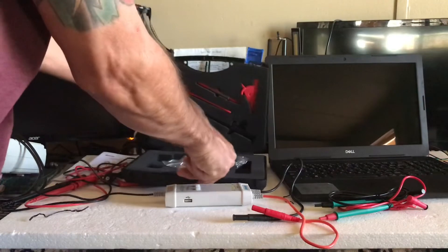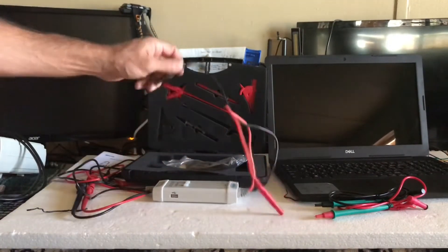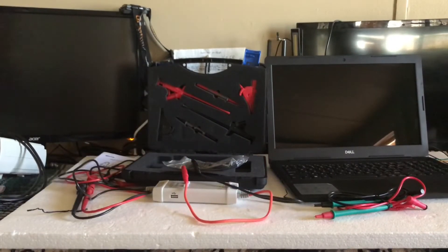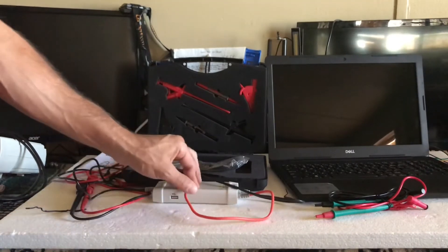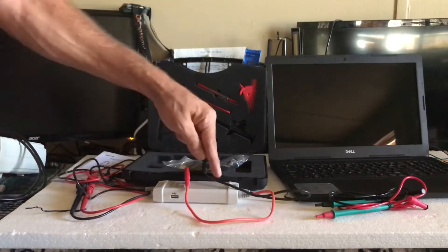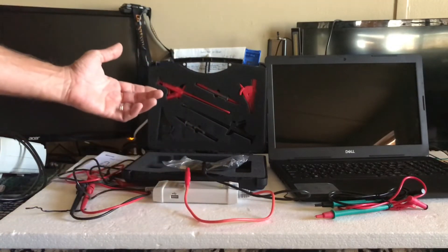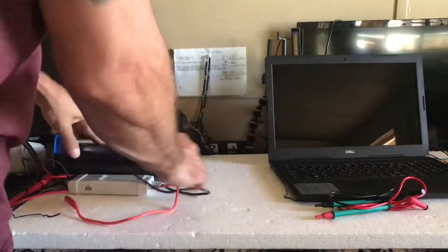My plan is to use this for voltage drop testing. I plan on making a video this evening doing just that, just to show y'all it in action. And if y'all could think of any other reason to use a high voltage differential probe for automotive use, drop it in the comments — let me know, let everybody else know.